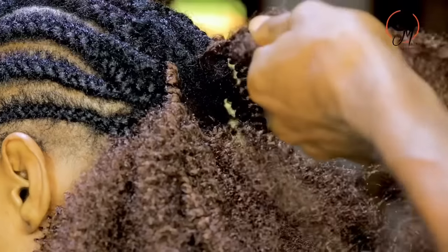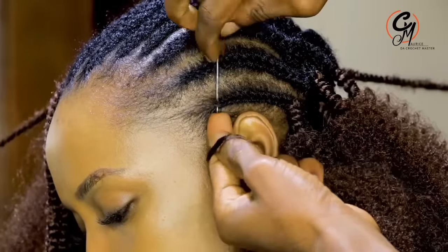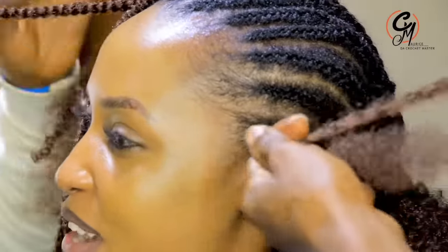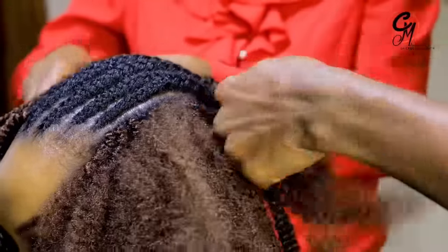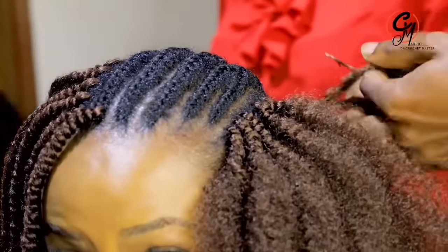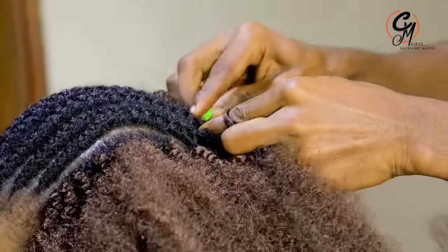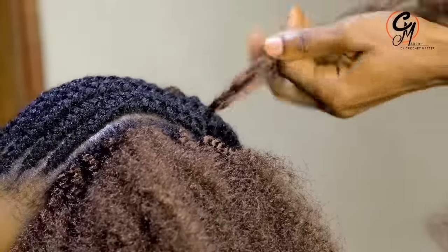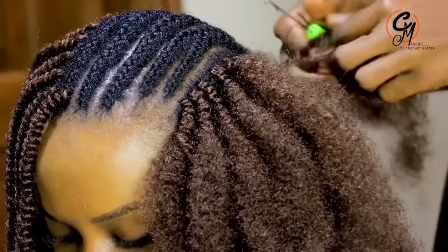Many people have been asking if you can do spring twists individually, not on the crochet. Yes, that is possible, but it cannot be as neat as the crochet method. When you do it individually, since you want to make it firm, you have to mix it with the hair and you'll need to make it tight. When you make it tight, it becomes curly. So those who want individual twists — it cannot be as straight as the crochet method.